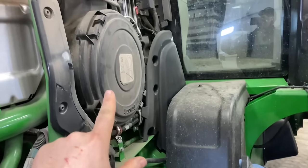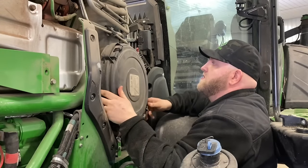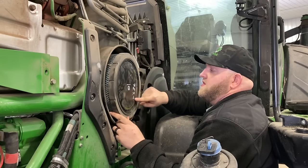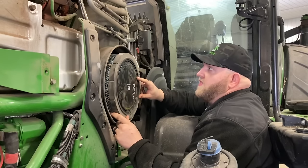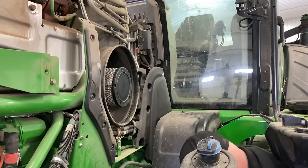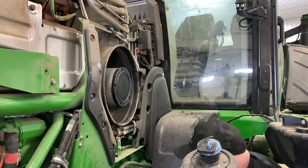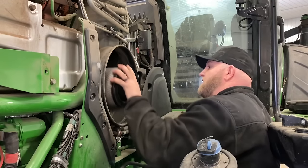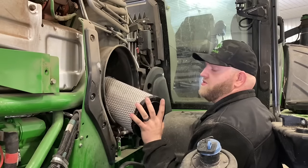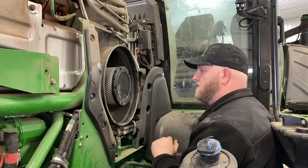We'll crawl in here and get to the air cleaner and check the engine air filters. It's got four locking tabs. Here's our air filter — it was replaced at 989 hours and we've got over 1,500 on it now, so we'll pull it out and take a look. It looks fairly decent — the guy can either blow it out or replace it when he services it. The inner filter is super clean, but Deere recommends replacing it every other outer filter replacement. This one doesn't have hours written on it but it looks good.